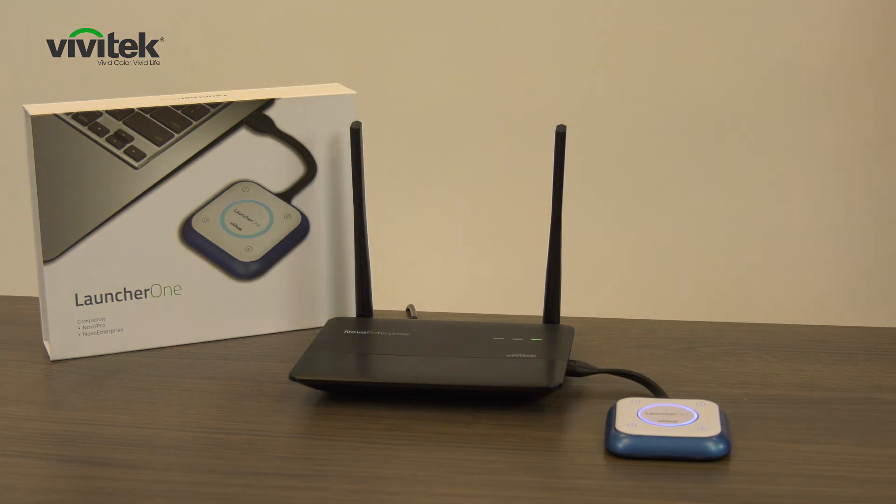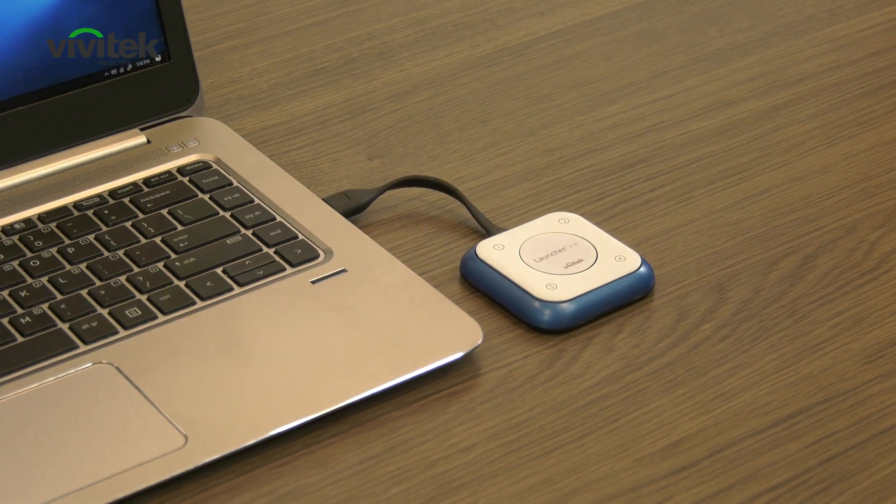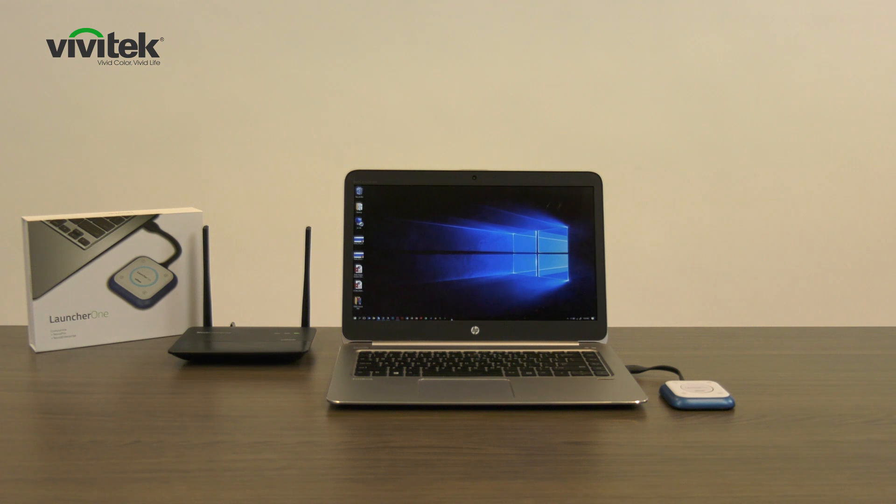Once the pairing is complete, the ring will flash blue. Now you can plug the LauncherOne into the USB port of your PC. A sound will prompt and the software will start automatically.